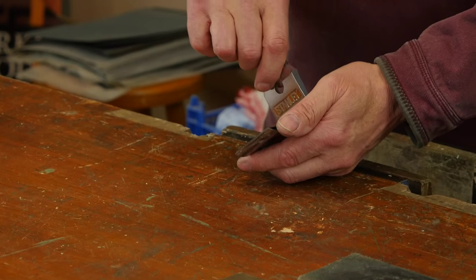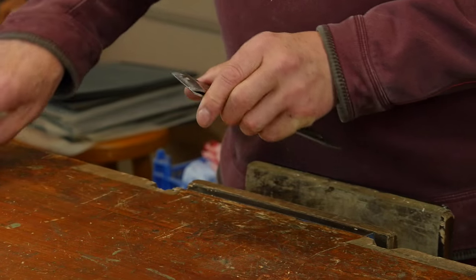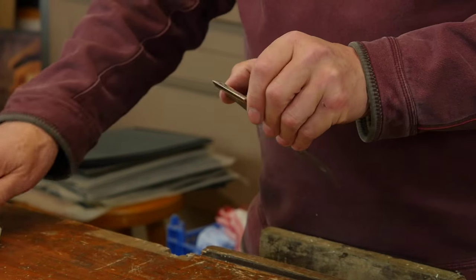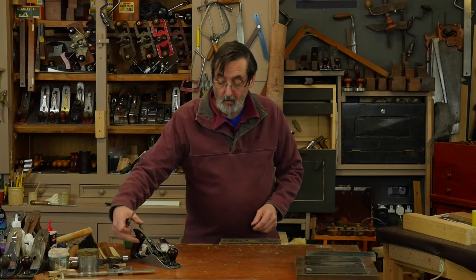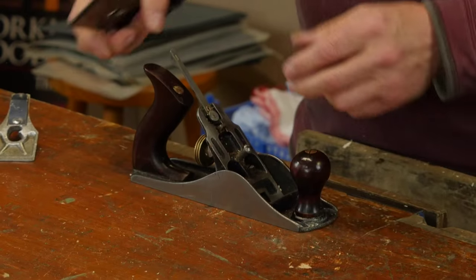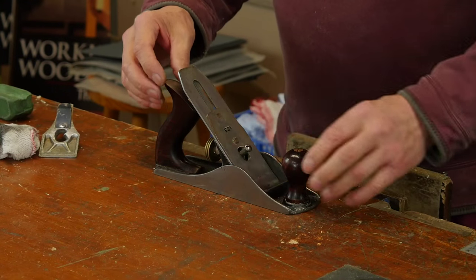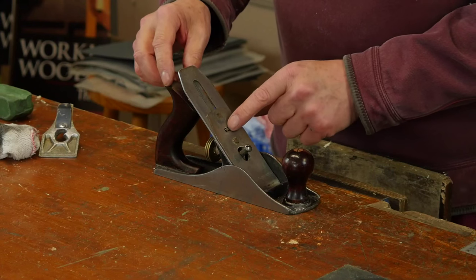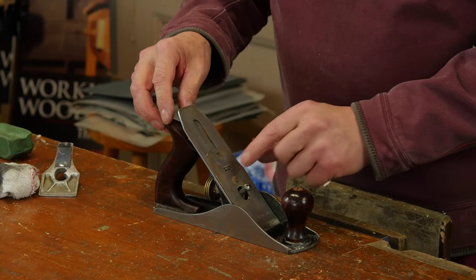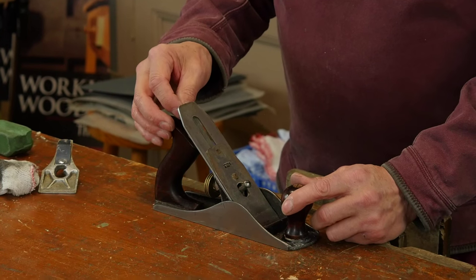Periodically you want to check yourself that you are sharpening the edge of the plane iron square. Loading this back in here — drop this in, let it rest onto this. See this center square, this rectangle in the middle? This is your lateral adjustment — make sure that settles down on there.